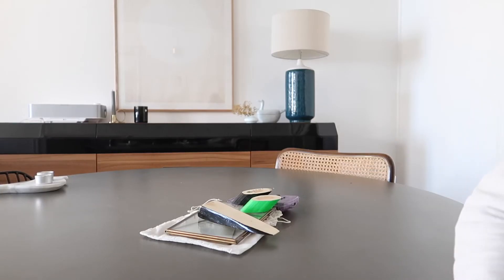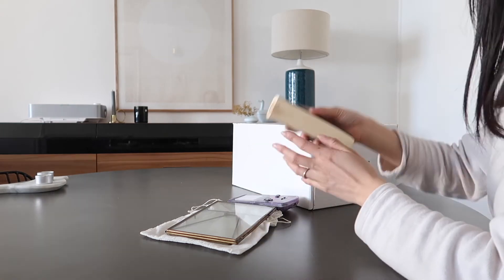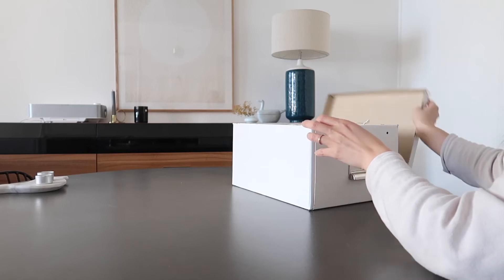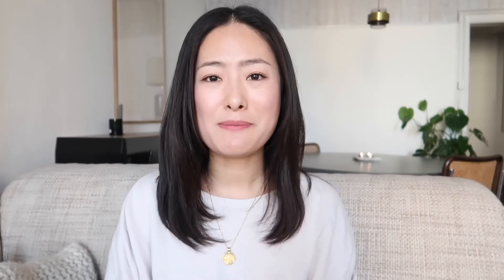One of my organizing tips is to utilize baskets and containers. Everything doesn't need to be super organized. If we have some items that cannot be sorted perfectly, we can use baskets and containers for those items. In the box, they can be a little messy — but it's totally fine and it doesn't make the room messy. Give yourself some room to breathe and reduce the pressure of perfectionism.